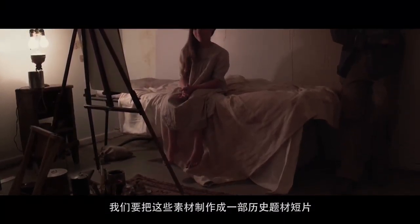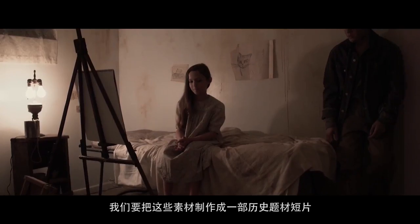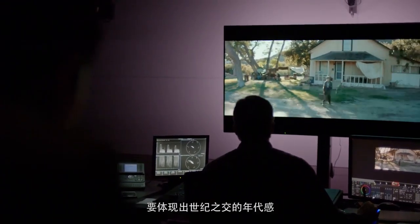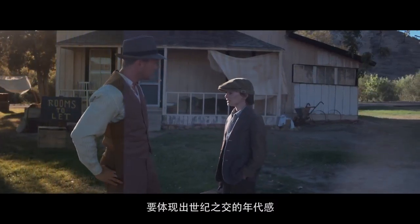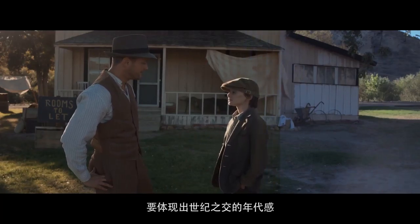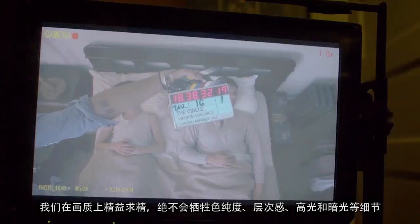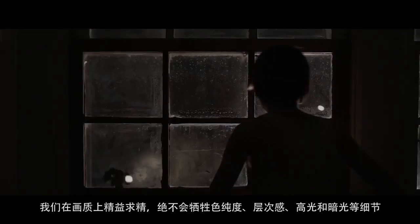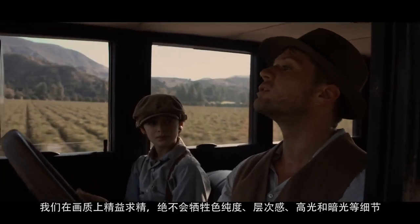The look we were trying to achieve was more of a period piece — not completely monochromatic or sepia, but with more color and some saturated color. We wanted it to feel like a turn-of-the-century era color film. There isn't one shot that we compromised for color purity, separation of images, black, low-light detail, or high-light detail.